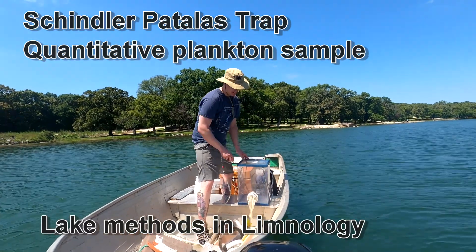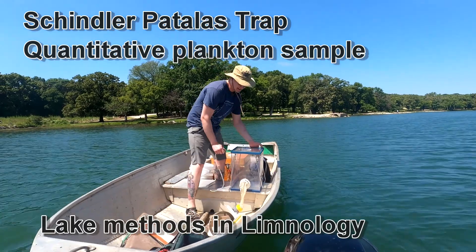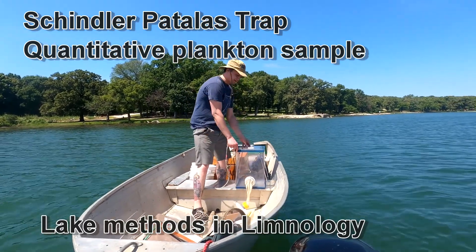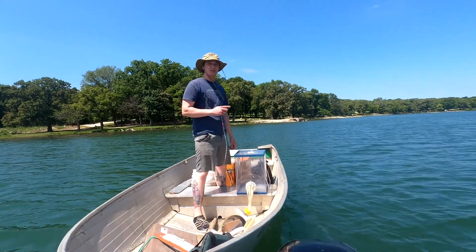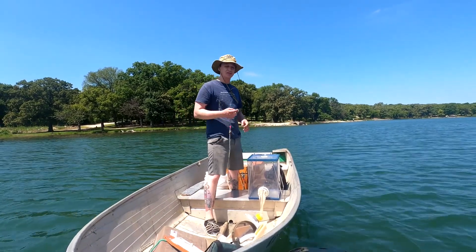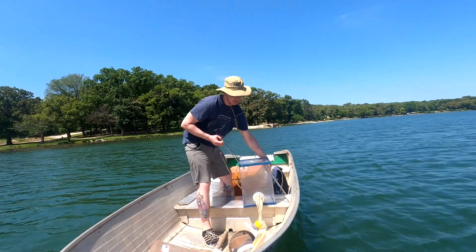There's a Schindler Fatalis trap. I'm going to use it to sample zooplankton in legs. It's a clear box — clear because zooplankton will actually avoid any colored objects. This is an attempt to avoid predators, so it's clear to make sure we don't scare the zooplankton out of the way.